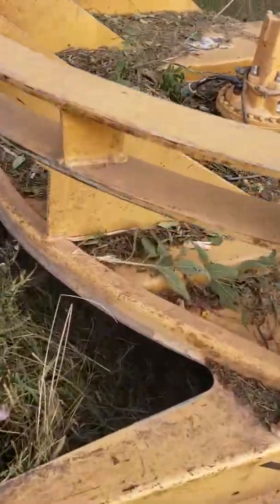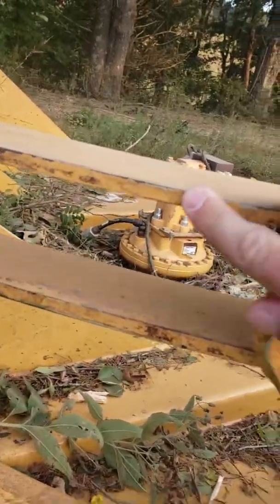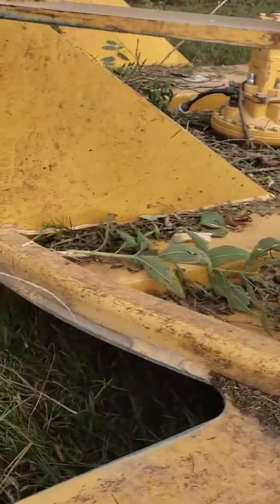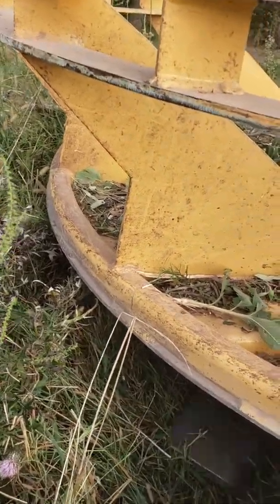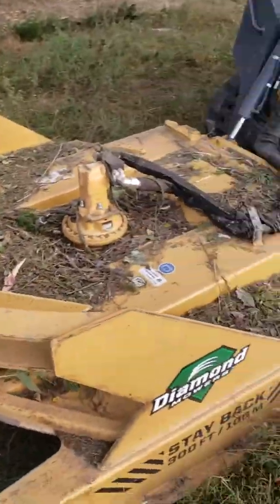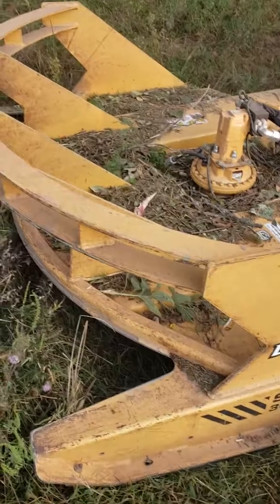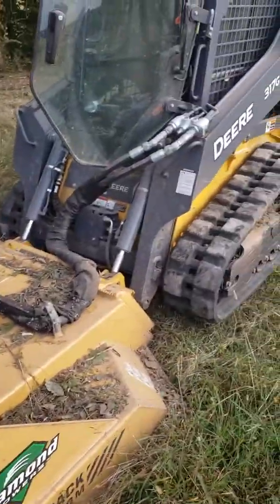This Diamond Mower is the real deal. If anybody's looking at it or interested in it, I highly, highly recommend it. You can look up all the specs, but with three blades in this thing, it's just built hell for stout. It's very thick steel all the way around it — it's just built to take abuse. If you can find something that can come up to it, it could probably cut it down if you really want to go for it. But it's an incredible machine.